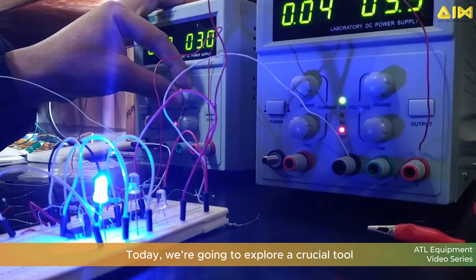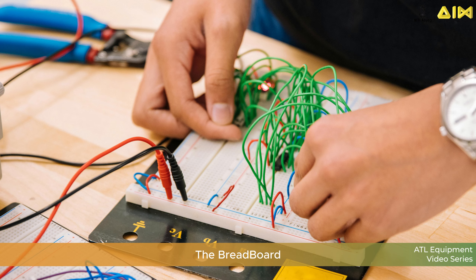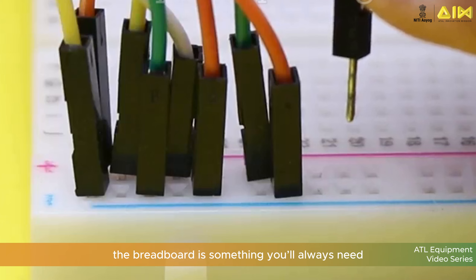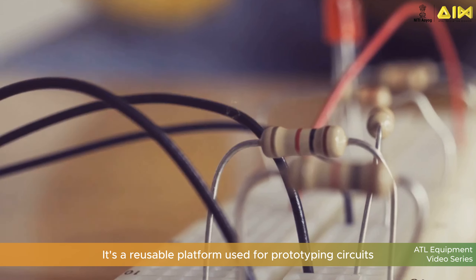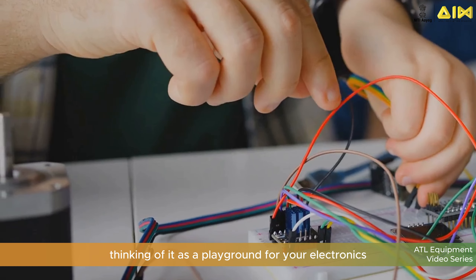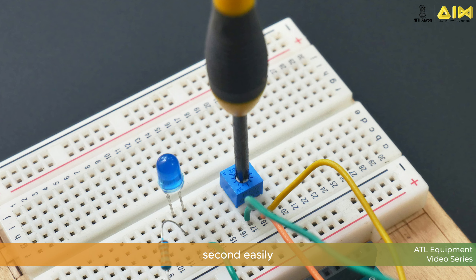Today we are going to explore a crucial tool for all electronics projects: the breadboard. Whether you are a beginner or a pro, the breadboard is something you will always need. So what is a breadboard? It's a reusable platform used for prototyping circuits. Think of it as a playground for your electronics where you can build, test, or modify circuits easily.